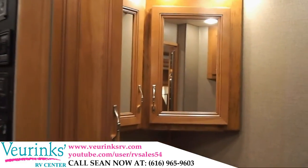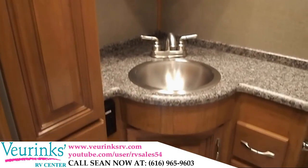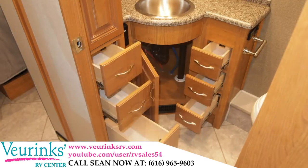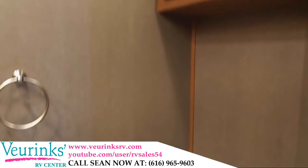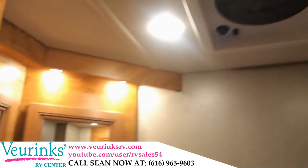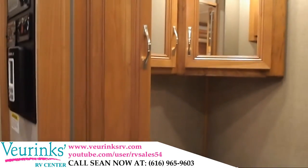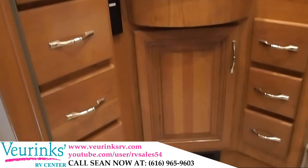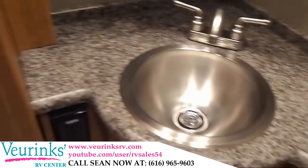The 38 DBT Ambassador does feature a bath and a half, and this is one of the best half bathrooms in the industry. Not only are we going to give you six full extension drawers, a true medicine cabinet above the vanity, and storage above the toilet, but you're going to have a lot of room in this area. You're going to have a powered vent fan on the ceiling. We're also going to give you a porcelain vacuum flush toilet, which is going to keep your toilet a lot more sanitary and a lot more durable than cheaper plastic style toilets.